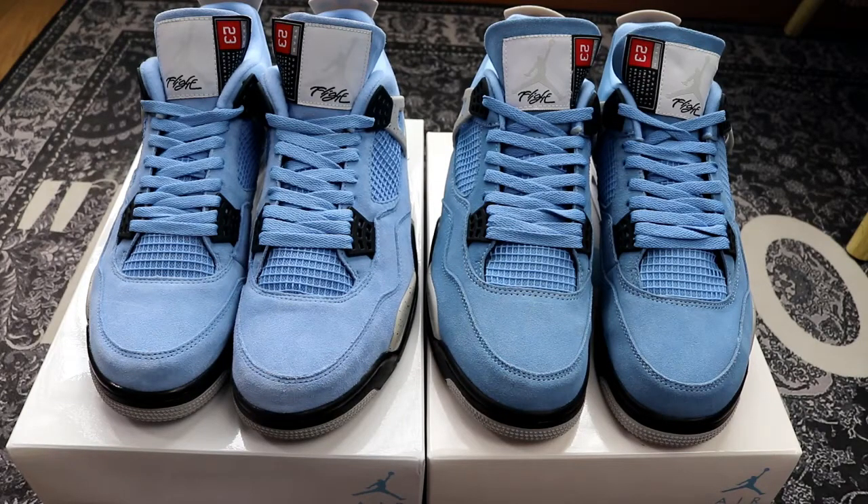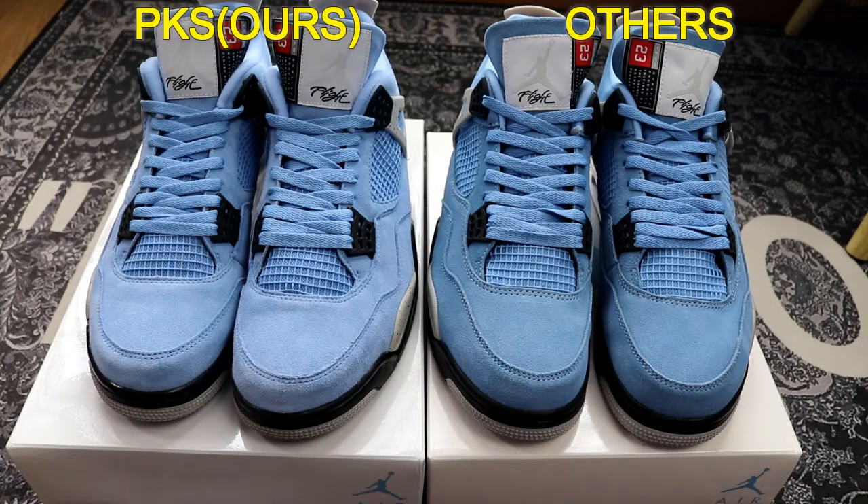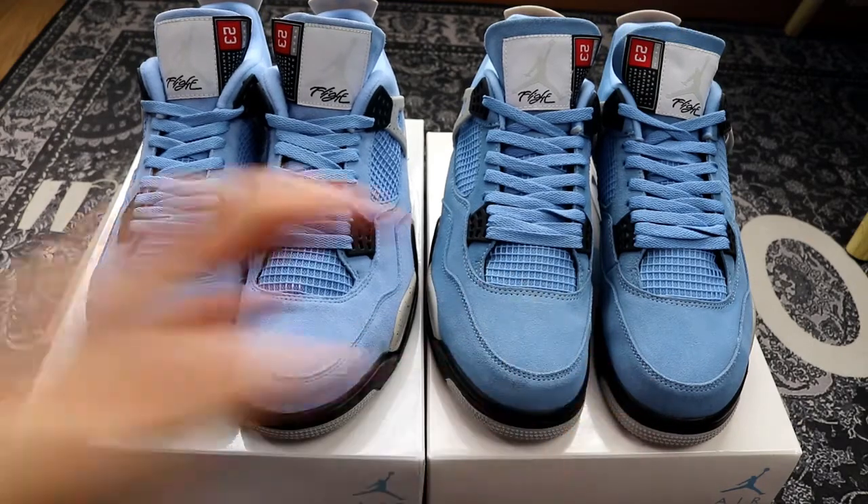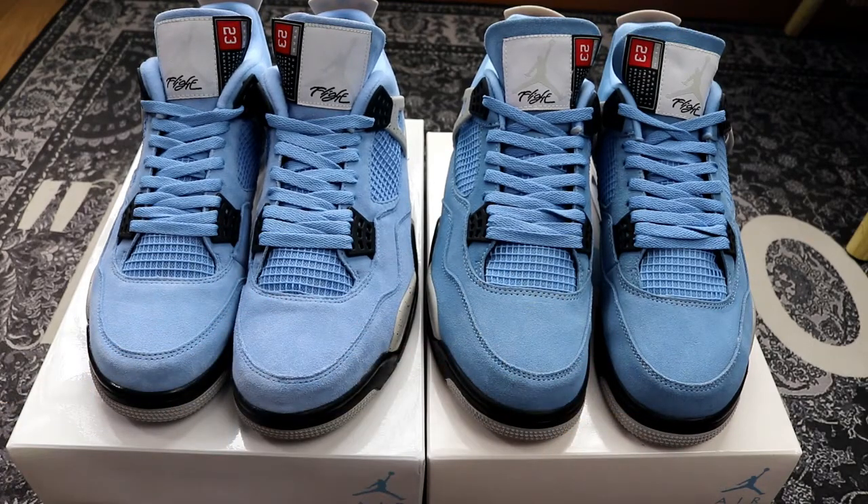Hope you guys could understand what I'm talking about and know which one is better now. Do you think the PKS is better than the Market Bench? Next I'm just going to show you the details about PKS Air Jordan 4 for you.